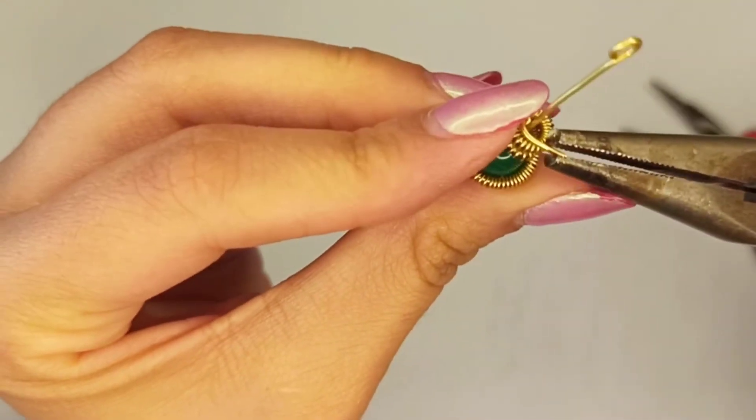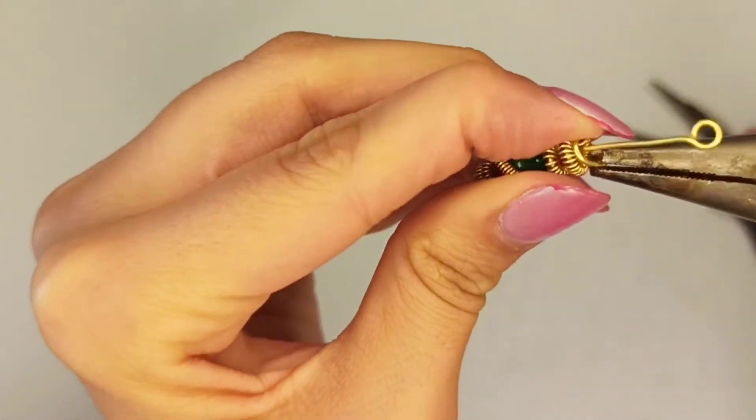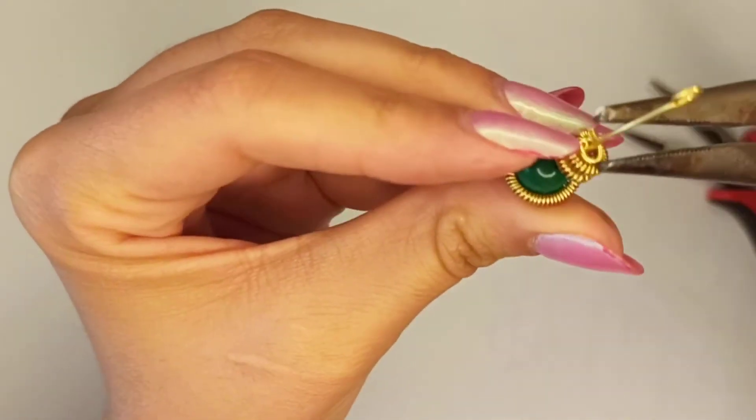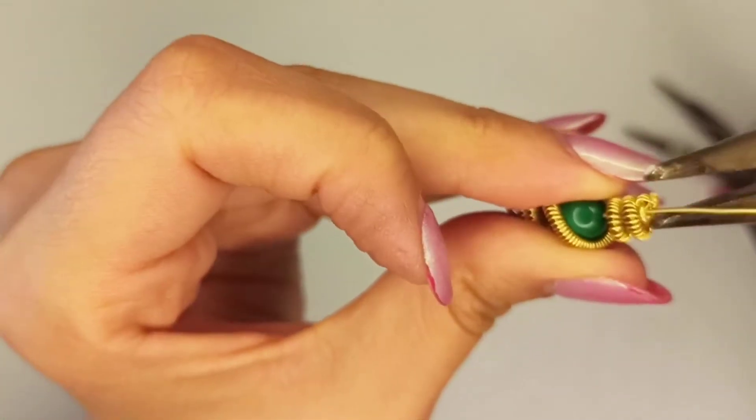Don't forget to squeeze and wrap the ending part completely all around. If there are any sharp edges, squeeze them with chain nose pliers and push them down so that there are no sharp edges left.